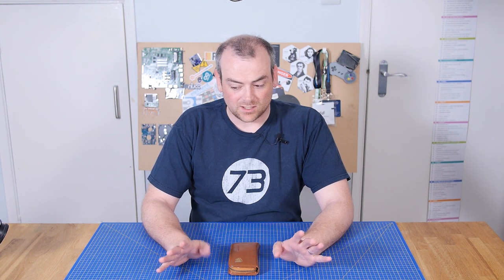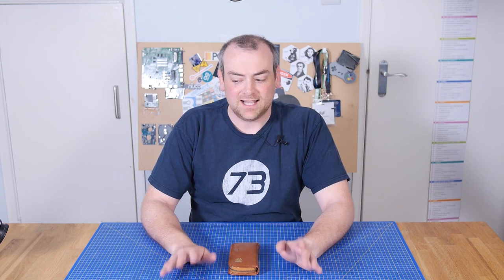Welcome back to The Electronics Inside, the show where we tear down tools and appliances just to find out what's inside. I'm David and I kind of hope you'll support me on this one — I'd like a little bit more of a serious episode for a change. This week we're going to talk about something that is particularly important to a lot of people in the world, and that's hearing aids.